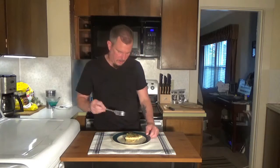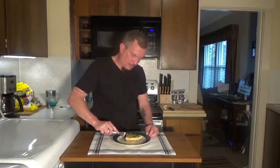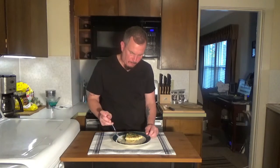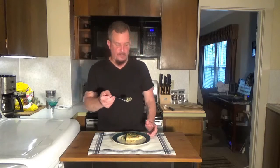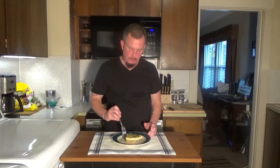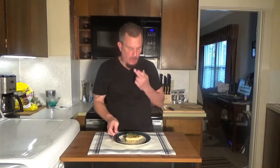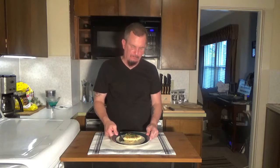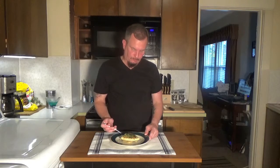Alright, let's give this quiche a shot. Oh my god, it just looks amazing, smells amazing. It's an entire meal in a pie — you've got your vegetables, you've got your meat, you've got your bread. Oh my gosh, that is tasty! If you want to try this recipe for yourself, I'll put it down in the description below.